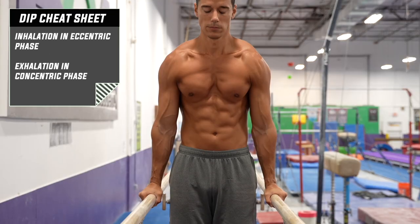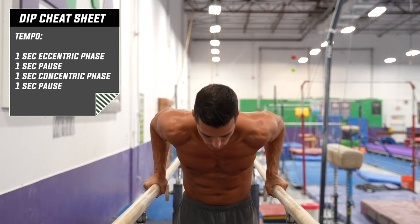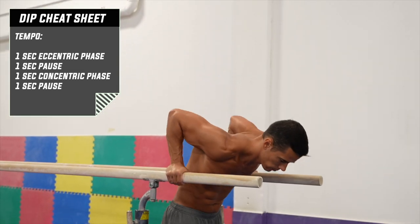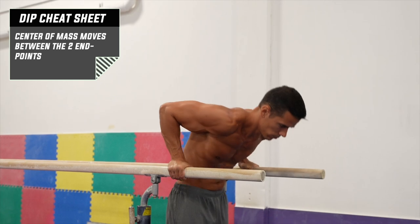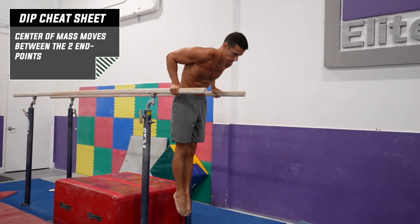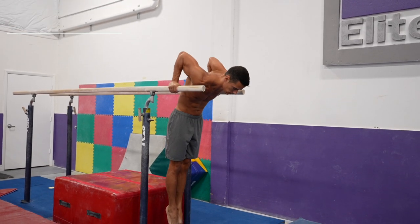Inhale while you're descending, and exhale while you're pushing yourself up. The tempo should be minimum 1 second both in the eccentric phase and the concentric phase, with a second pause in the lower and upper end points. Your center of gravity needs to move continuously while you bend and extend your arms, same as in the push-ups.